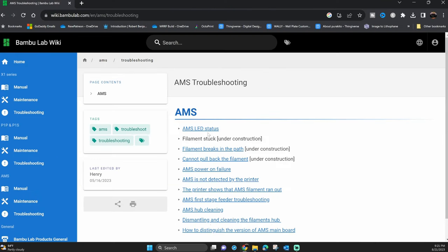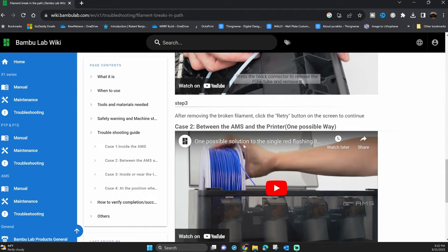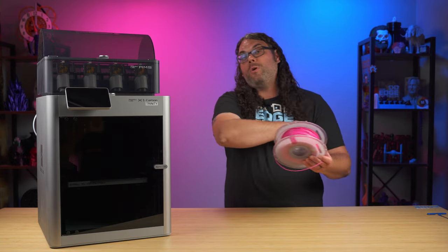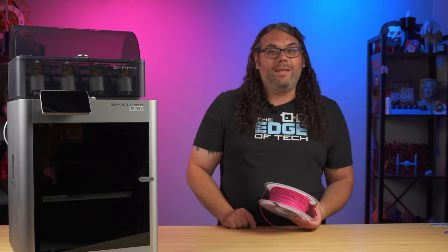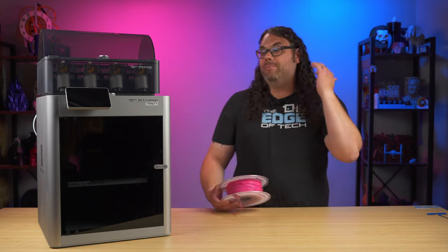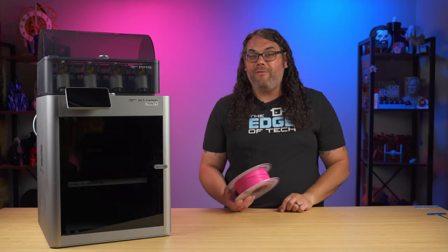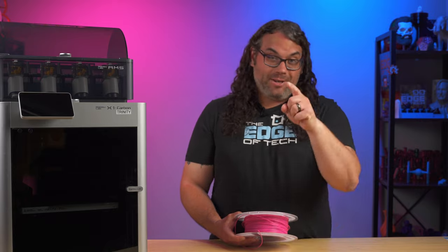The thing I love about these printers is they really do have some great documentation on their wiki page and some of their own videos showing how to fix these things. Check out the link in the description below if you want to follow along with this video or check out any of the other troubleshooting steps they have. You can pretty much find anything you want on there — from changing the nozzle, anything with the AMS, any troubleshooting you're looking for. It's a very valuable guide. One thing that Bamboo Lab does really well? Documentation.